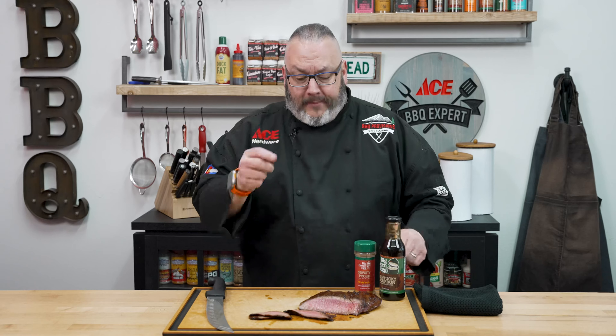I've answered today's question: what goes great with flank steak? Grilled shrimp — and that video is coming up next.